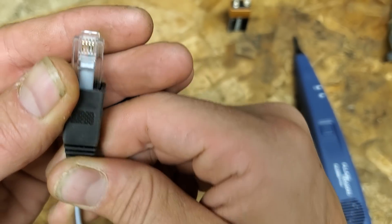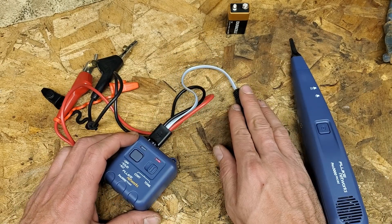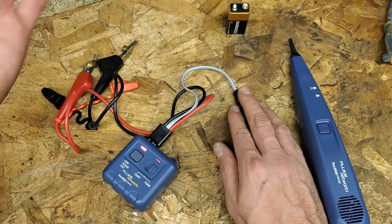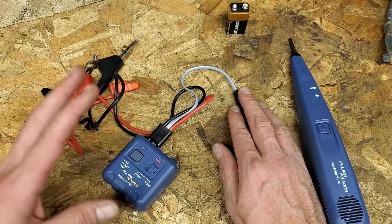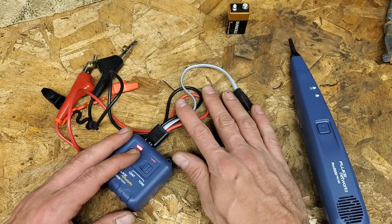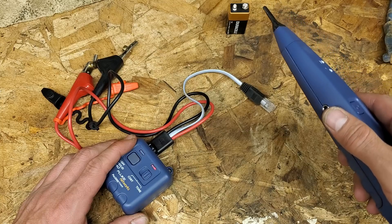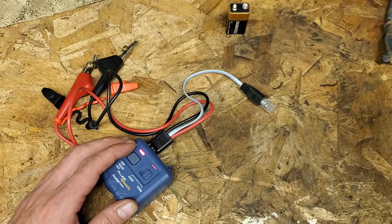It does two pairs of Cat5 - the two middle pairs. I don't really use the Cat5 attachment that much; I'm not running entire network systems. The Cat5 that I run is very rare and they're usually not hard to figure out. But for a network guy where nobody labeled anything, I think this comes in really handy. You plug it into the jack, then go to your data cabinets or wherever everything is terminated and you can go wire by wire.